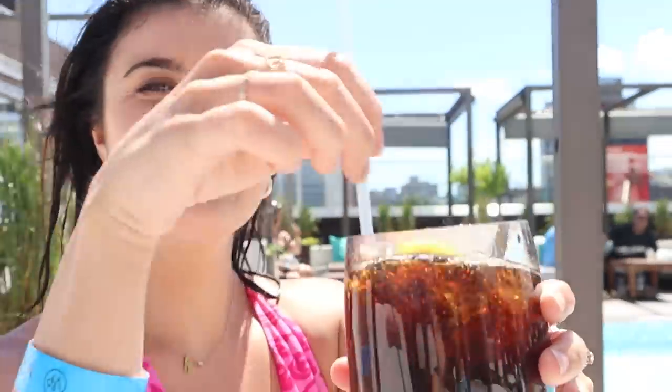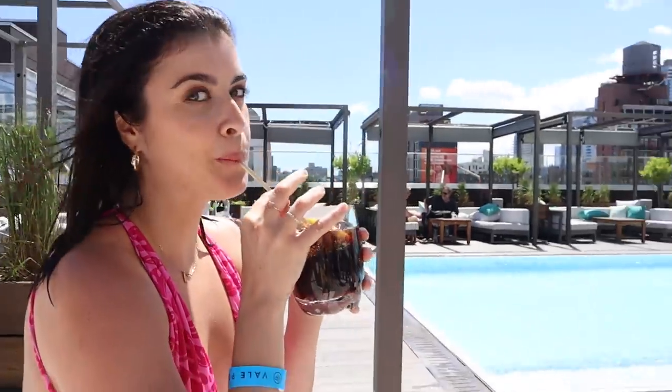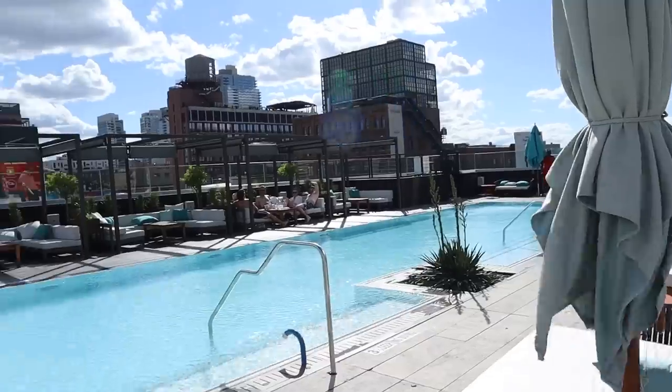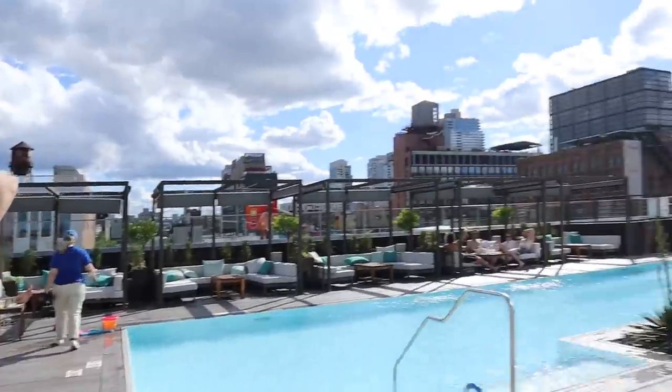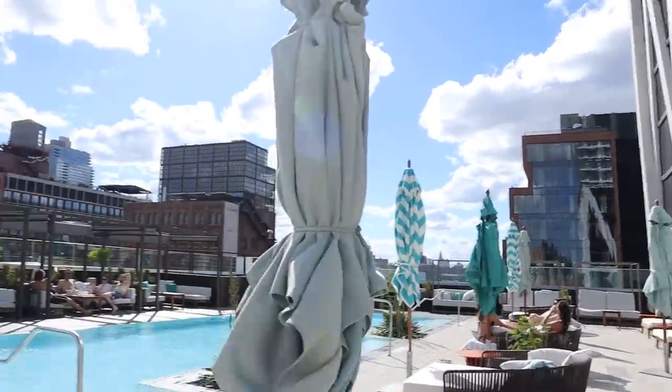We just went in the pool and went underwater — it was a little cold but I feel really refreshed now. Now we're going to read and relax, maybe get back in. Katie got a Diet Coke. It's been so lovely. All right, we're heading out — goodbye, William Vale. Good vibes, even if it was super windy.